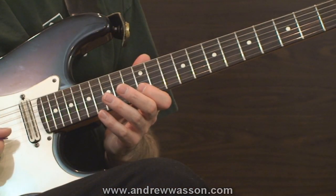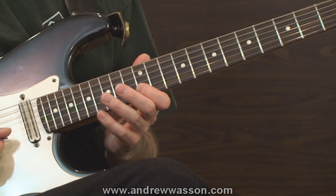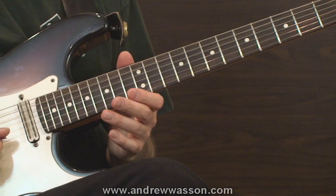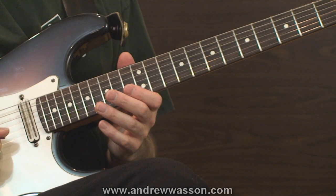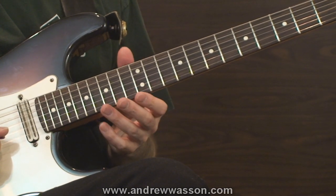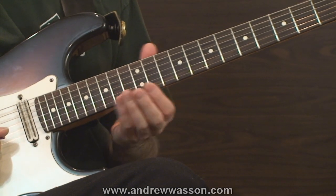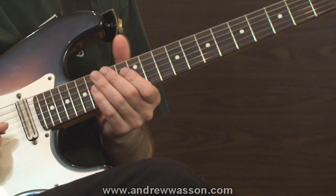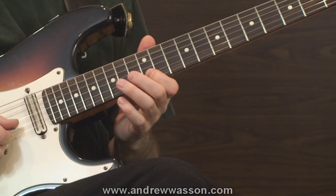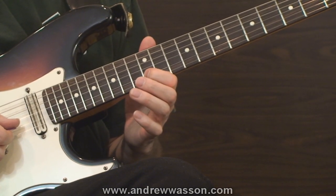Any well-planned guitar technique routine works quite nicely when it begins at a slow pace with simple fretboard exercises to coordinate the left and right hands. In my first exercise, I'll be taking a look at a study which combines a picking drill with a stretching exercise. I really like this approach as a first exercise because we can knock off two techniques at once — the picking coordination and the stretching. We're going to go to the second guitar string at the 12th fret, and anchor the index finger there.